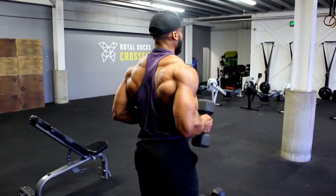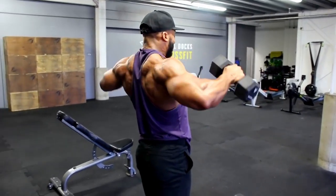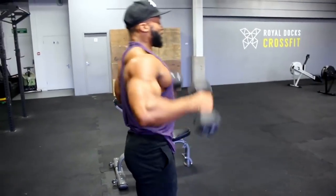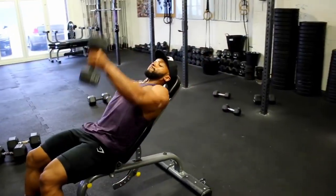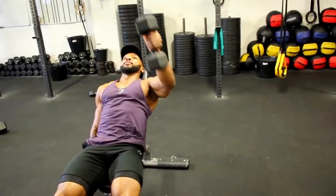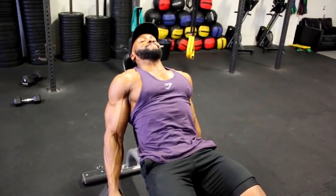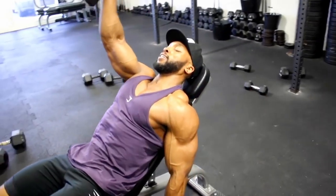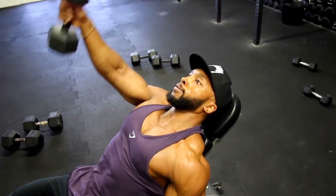Then straight into the dumbbell fly — bend your elbows as shown in the video to remove the forearms from the movement, meaning your delts do most of the work. Aim for a two to three second eccentric, bringing your elbows up aligned with or slightly higher than your delts. Then onto the incline bench for alternating front raises, 12 reps per arm with a two to three second eccentric — lying on the bench makes this harder than standing upright. After all three exercises, take a full rest and repeat for another two to three sets.